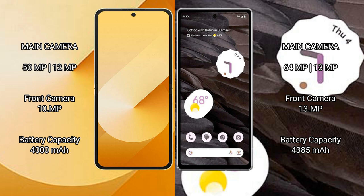Samsung Galaxy Z Flip 6 rear dual camera setup: 50MP plus 12MP, and a 10MP front camera. Google Pixel 7a rear dual camera setup: 64MP plus 13MP, and a 13MP front camera.